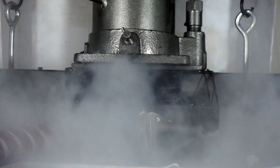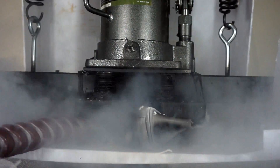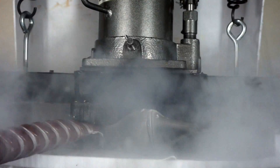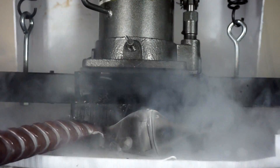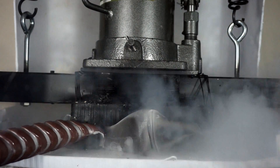Holy cow! That is so loud! Just crackling! It's building up pressure underneath it. It's still going! Whoa! Whoa!